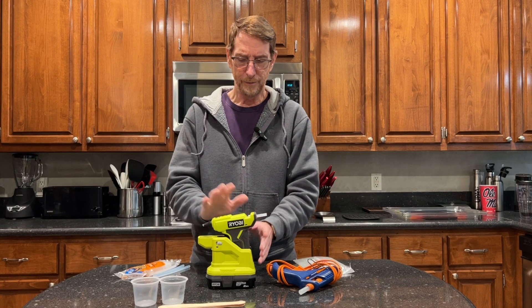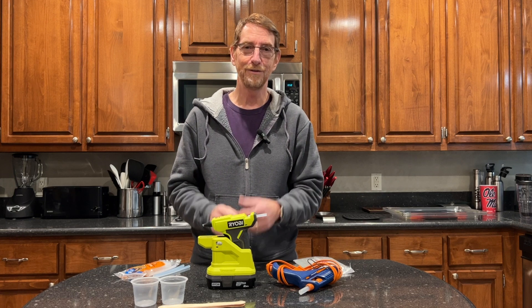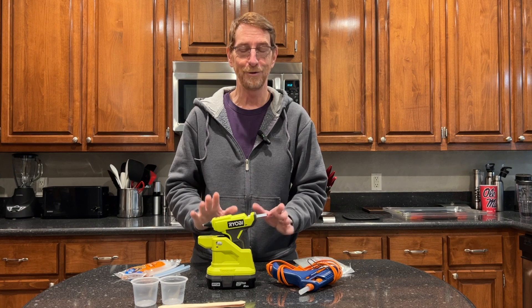Hey YouTubers, I've got another Ryobi tool review to share with you and I'm coming to you today from the kitchen because it's just too darn cold in the garage and going outside today is out of the question.